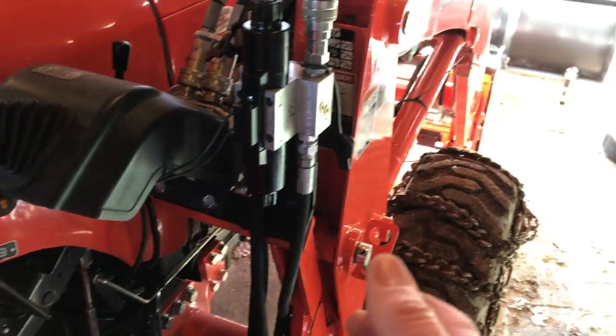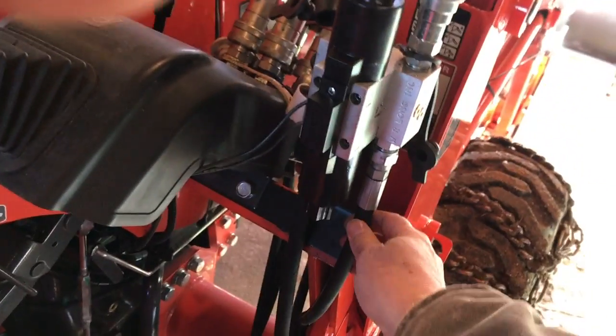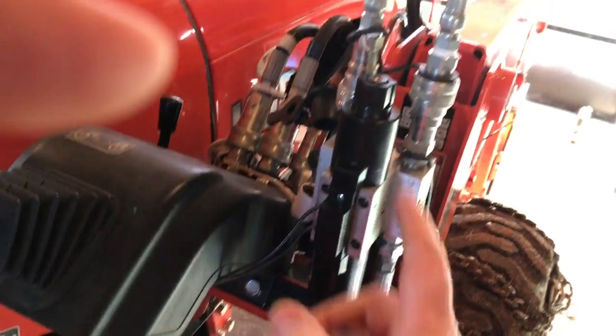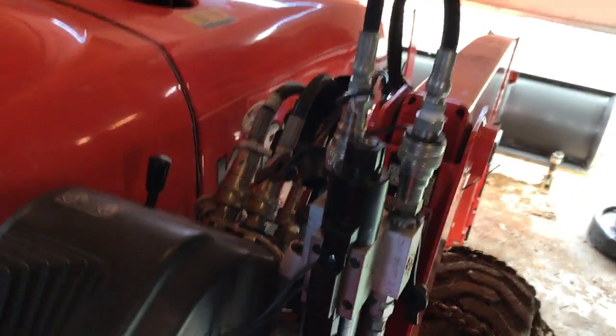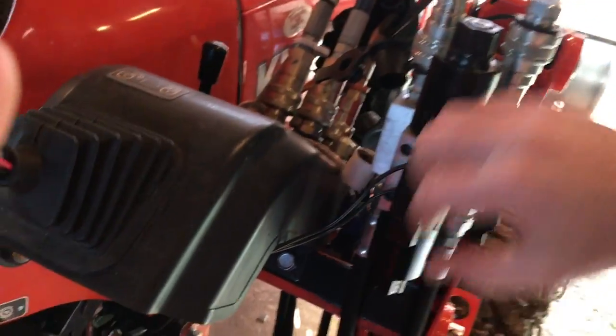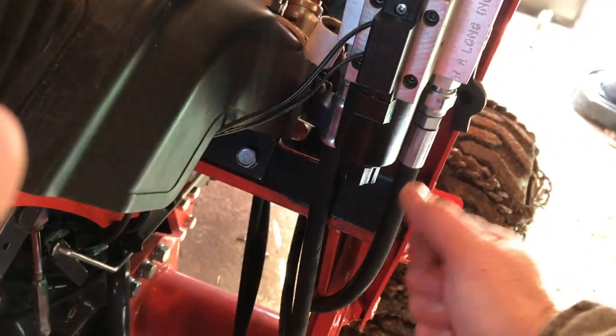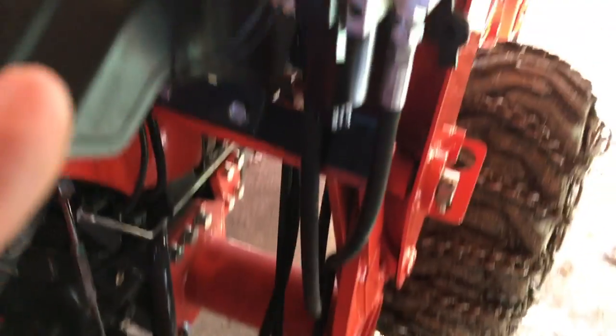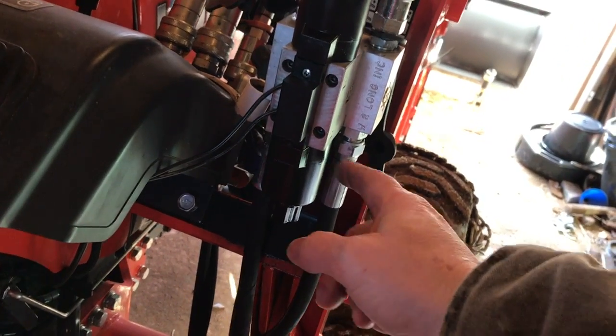Looking at this from this side, this hose that is now connected to the right side here used to connect onto the factory valve body — it used to connect right there. That hose is the one that angles off to the side. Basically, you take it off the factory body, swing it over, route it up here, and mount it to the right side. That connects, and now that hose comes back into the underside into the pumps.